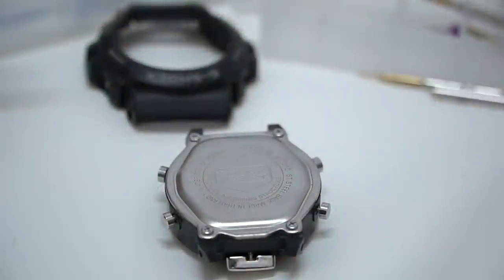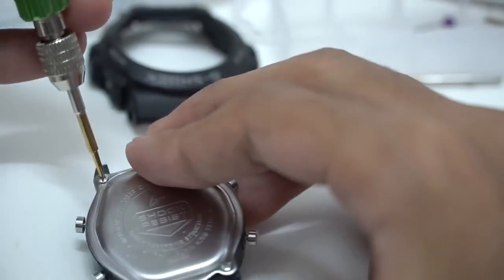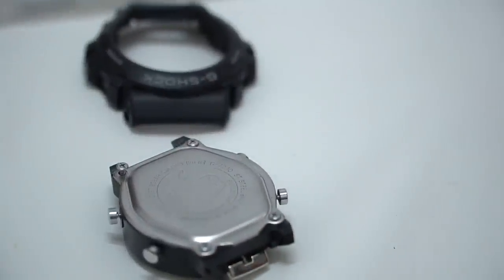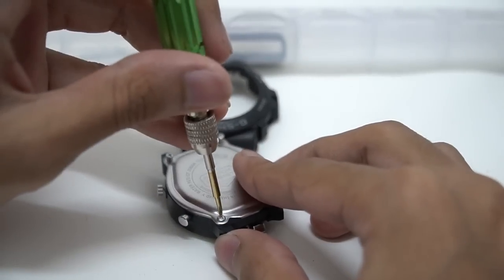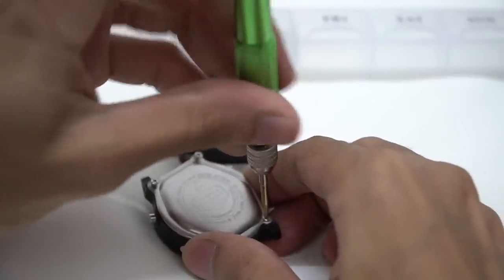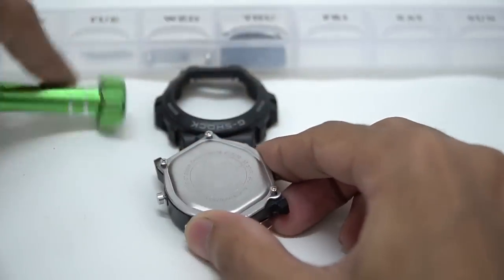Now let's move on to something you should all know how to do — removing the back plate for this model to see what's inside. Let's clean this mess up first. This part is actually very easy. You need to remove the watch band first, but you don't need to remove the bezel to do this.